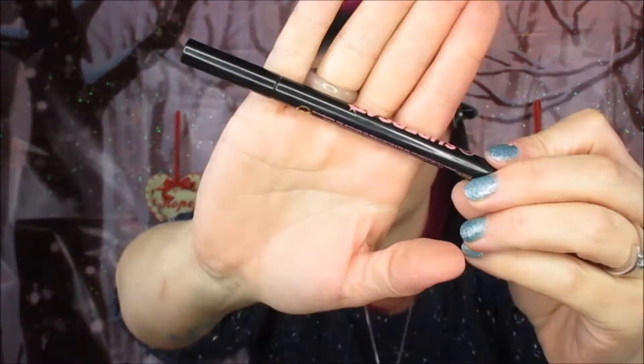Now we're going in with the Soap and Glory Super Cat liner to line our eyes — nothing fancy, just a nice normal line. Then we're going to curl our lashes and prep them for mascara. I'm using the Smashbox X-Rated mascara with a couple of coats on the top and bottom lashes. I do go extra and add false lashes afterwards, but you don't have to — this look is absolutely fine with just a couple of coats of mascara.